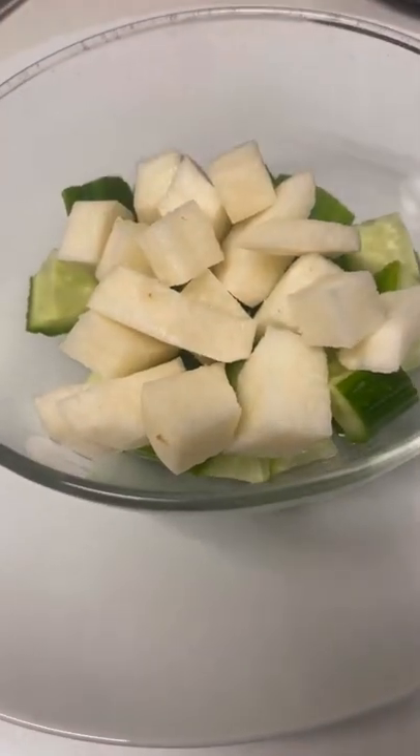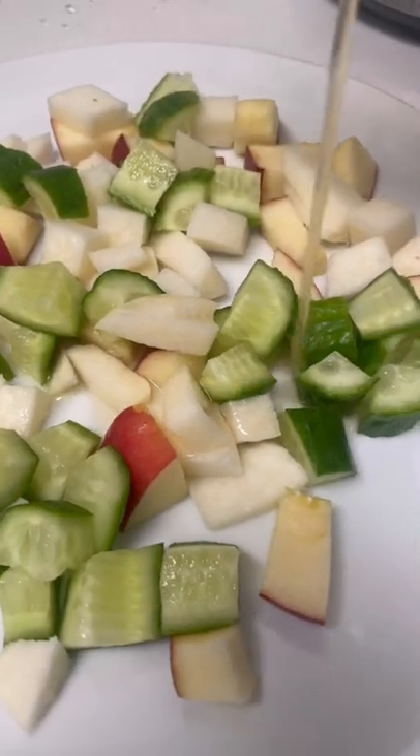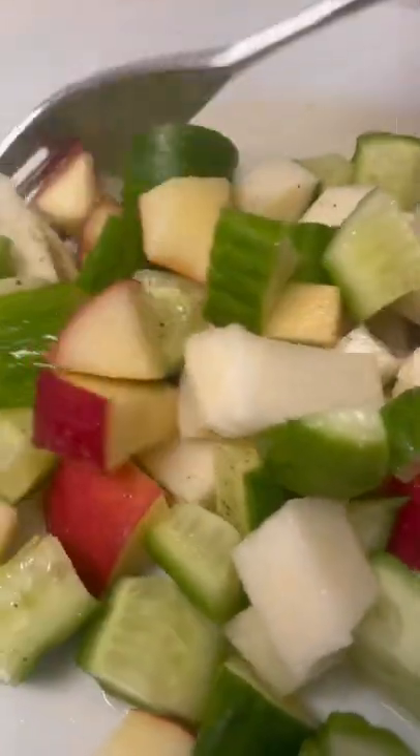In addition, I also made a fruit and vegetable salad with apple, cucumber, and a quarter jicama, also with vinaigrette for dressing. These are the recipes that I made for the entire week.